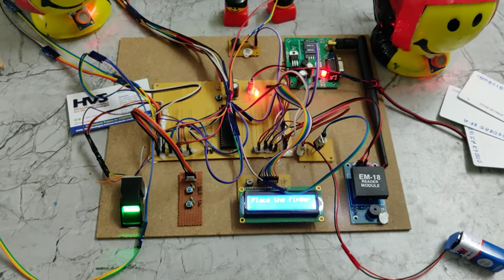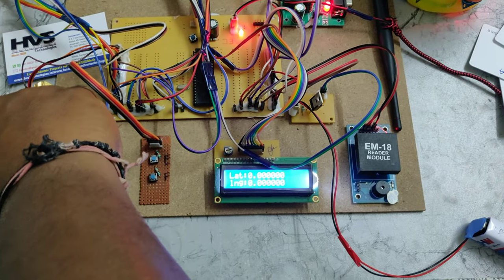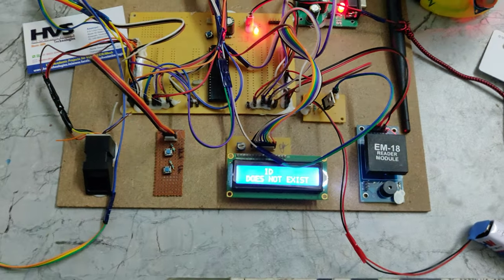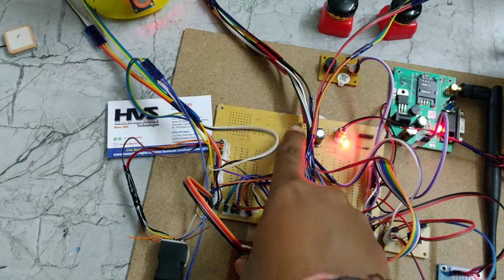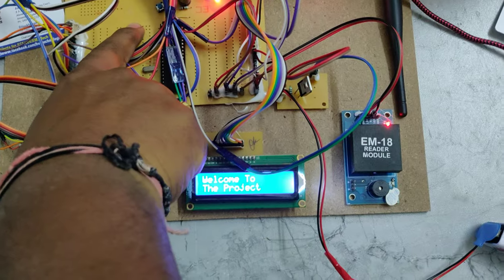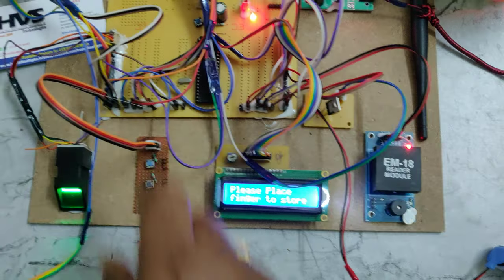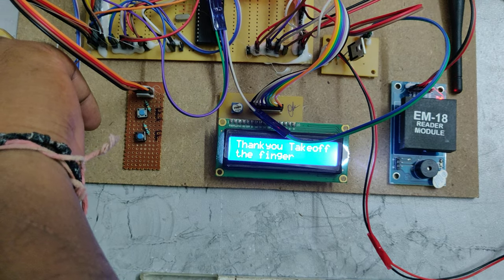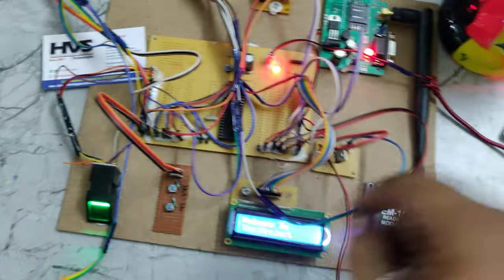Now placing a finger — it shows 'ID doesn't exist', so let's enroll another finger as user two. Placing this finger as user two — place it and don't remove it. Clean the finger properly. User two is now enrolled. Reset the system.